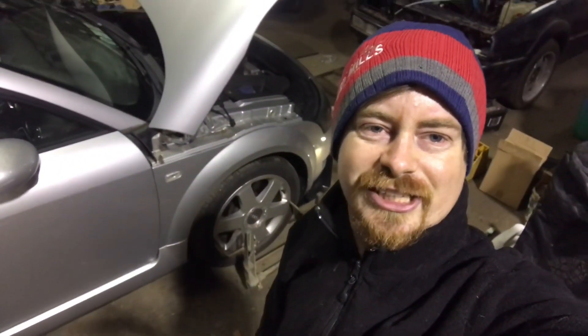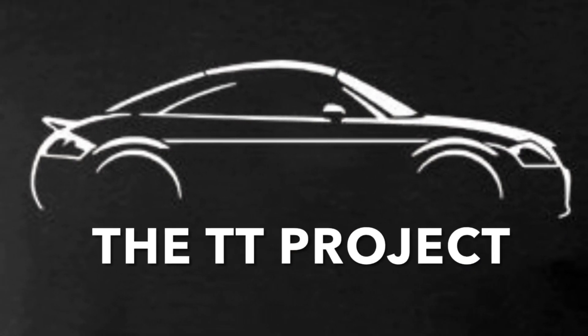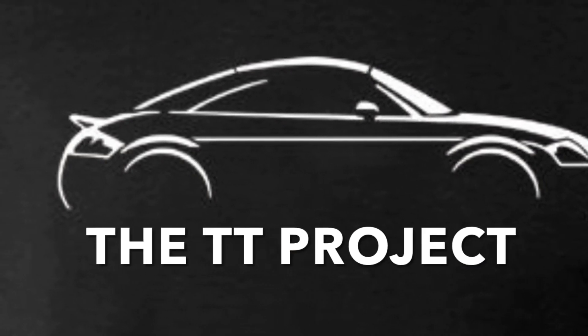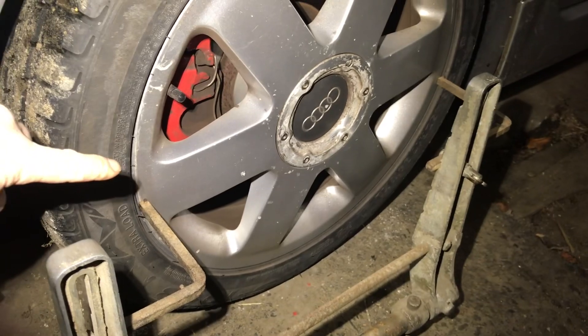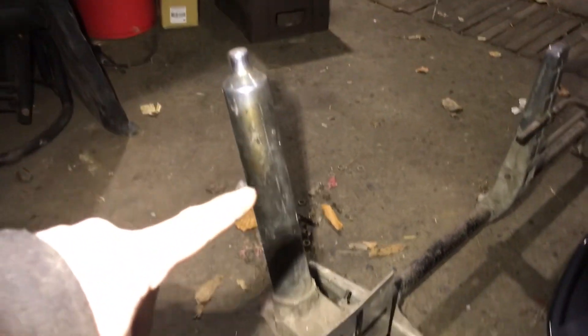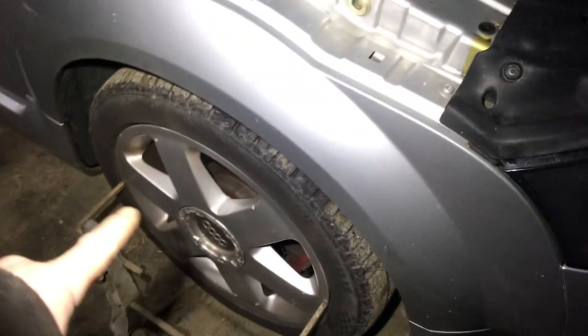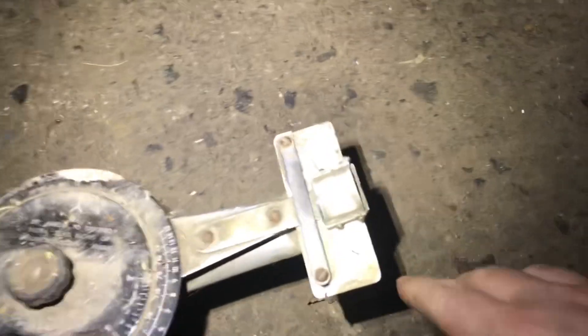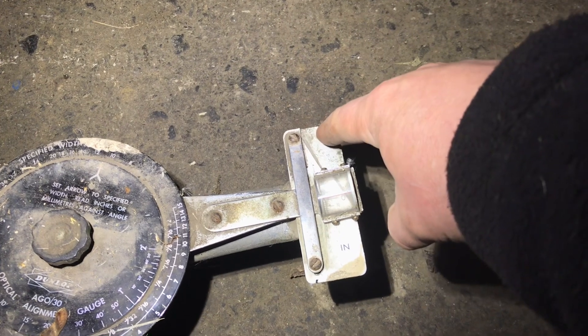Welcome back. In this video we're going to check the toe angle on the Audi TT. I have my toe angle gauge set up - you can see that both fingers here are touching either side of the wheel. This is the very old style one that uses a mirror, so you have the mirror just pointing there, and on this side we have the telescope looking down. We have the H pattern on this side, and it's the exact same setup with the two fingers touching either side of the wheel. They're not very expensive to buy.